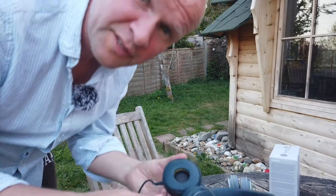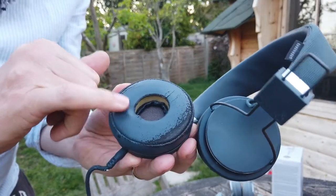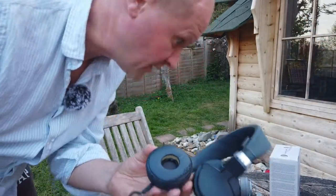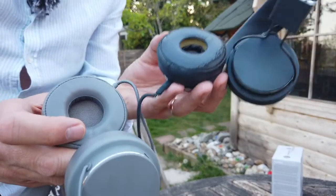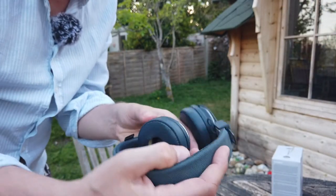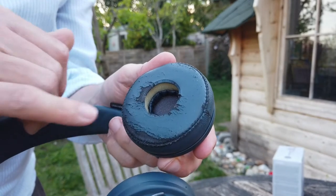The next bit of wear and tear is on the ears. These have completely unstitched themselves — you can see the foam inside — but they're still really comfortable. Comparing them with the new pair, you can see the stitching is pristine — that's how these used to look. The oil from my face and being scrunched up has meant that some of the indigo coloring has come away.